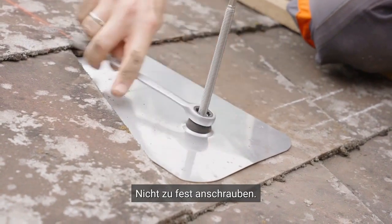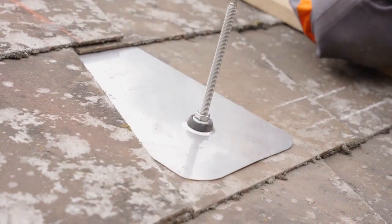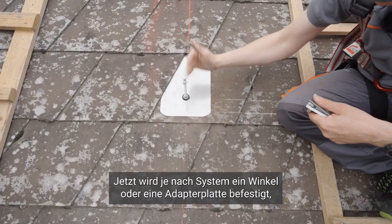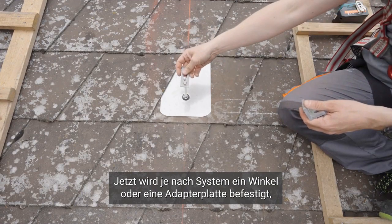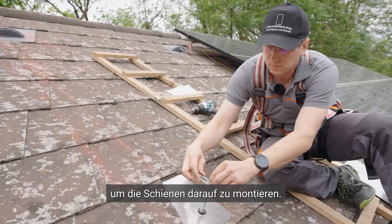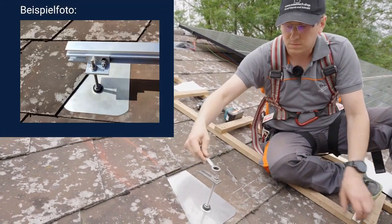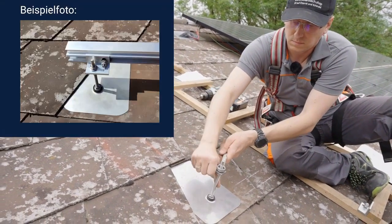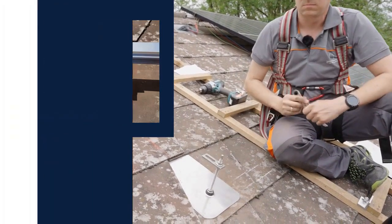Now, depending on the system, an angle or an adapter plate is attached to mount the rails on it. The angle offers a direct mounting option, while the adapter plate provides flexibility in positioning. Both options ensure a secure attachment of the rails to the system.